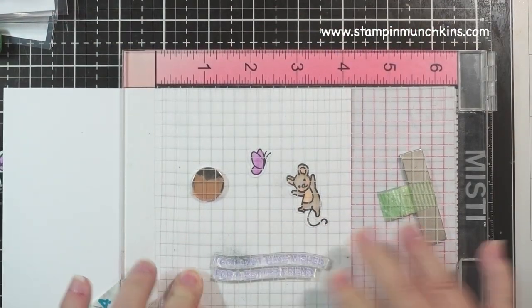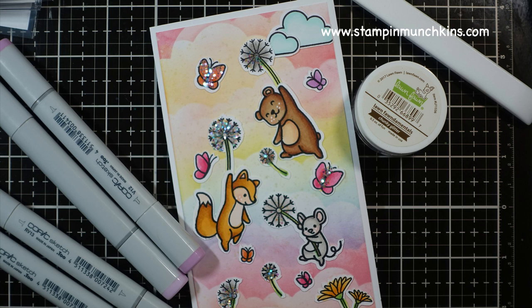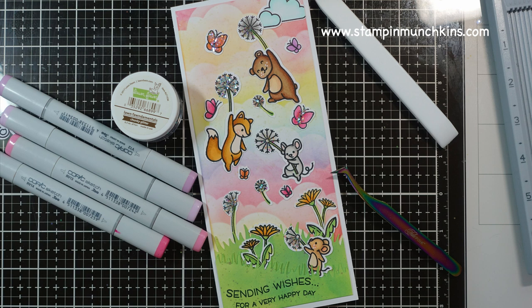And this is my finished card! Here's a far-away shot and a close-up shot. I hope you enjoyed it — I really like how it turned out. I'll be sending it to one of my friends who is far away. I hope you all are staying safe.